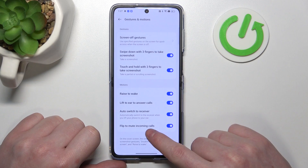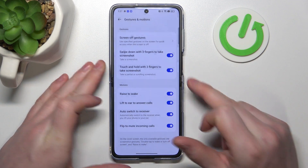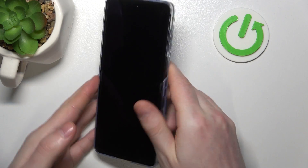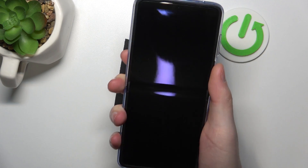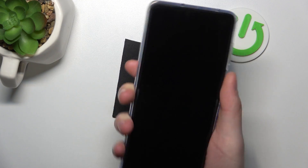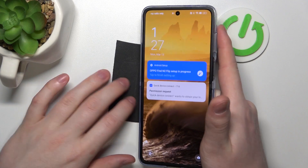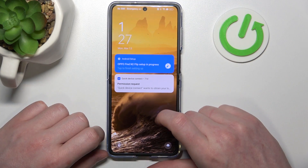Next is Raise to Wake, Lift to Ear to Answer Calls, Auto Switch to Receiver, and Flip to Mute Incoming Calls. If we lock our device and try to pick it up, it should wake up. Let's place it down and try again — it needs a little push to actually wake, but it works fine on the lock screen.